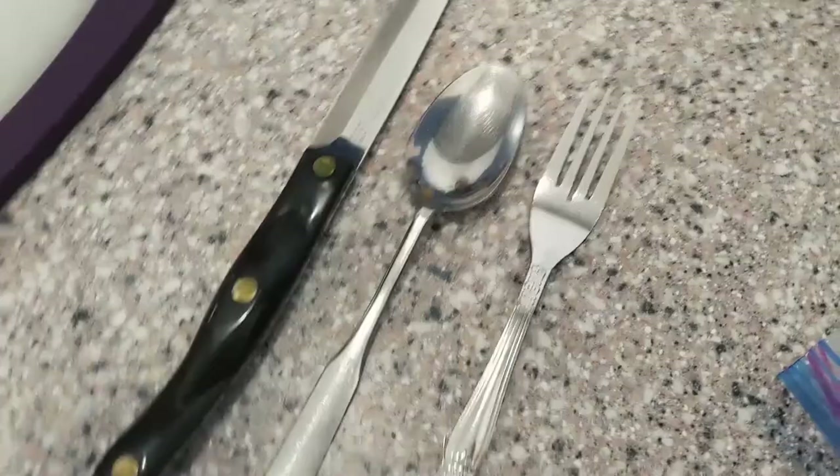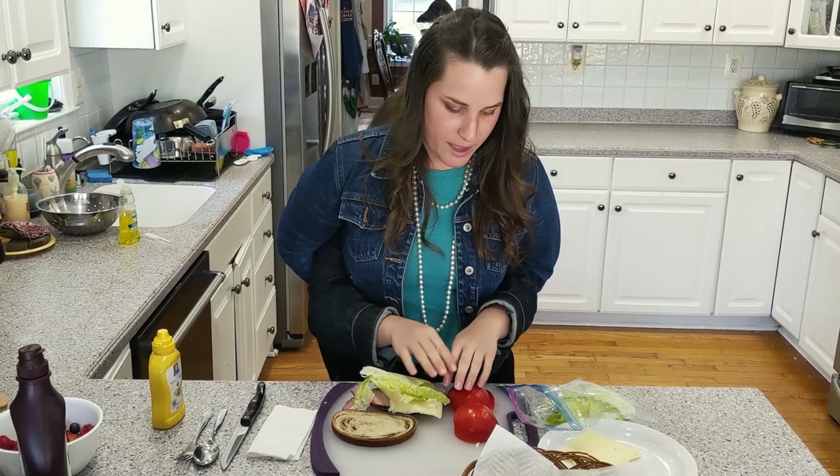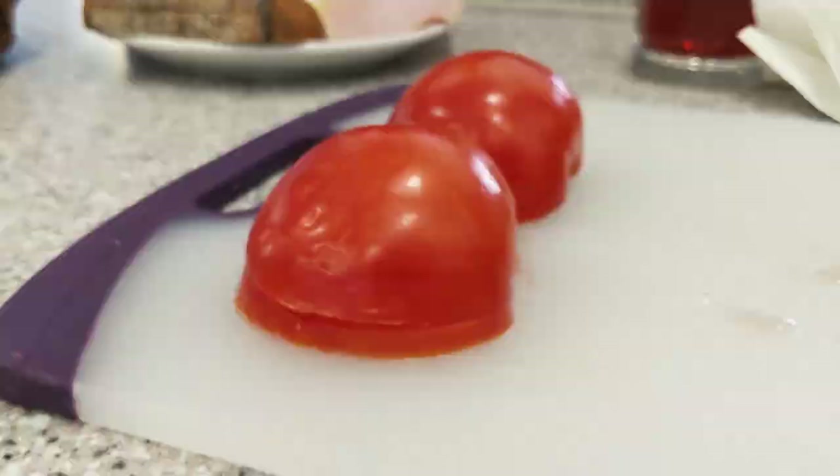I don't like your idea of using that cuchillo. No cuchillo today. I think we should probably use some karate chopping skills. Okay, perfect. I think that officially cut up the tomate. Seemed like it anyway.